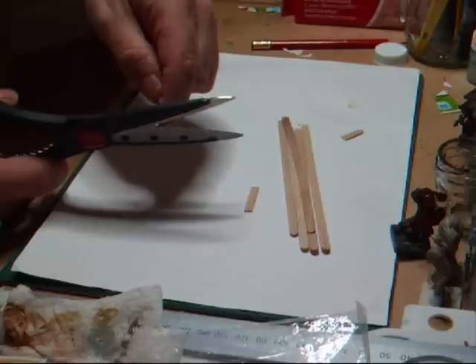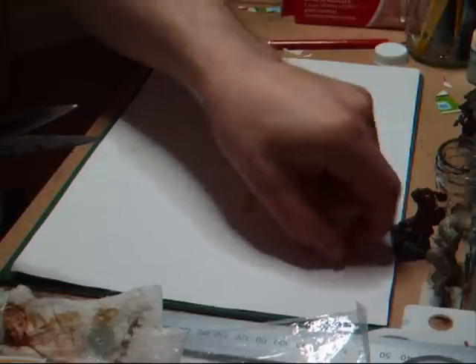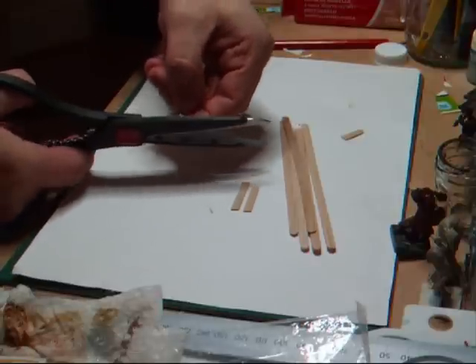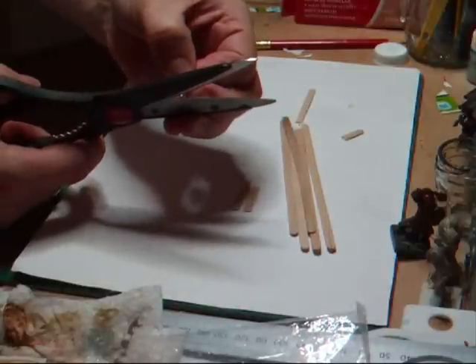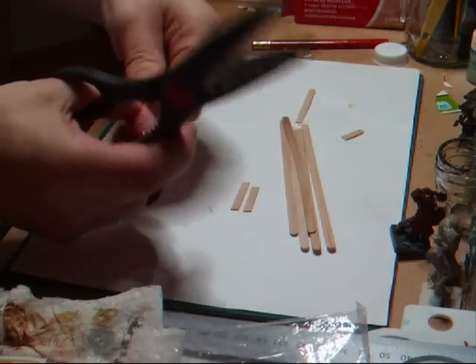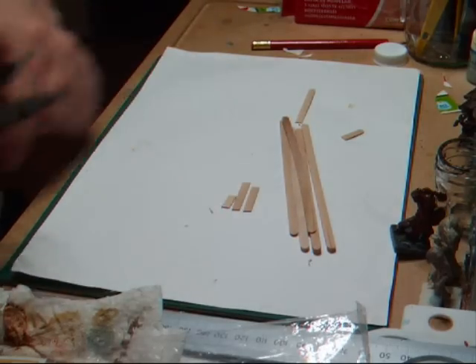Make some a bit longer than others, and some a little bit shorter, so we can get the variation in length that we need. Go ahead and cut out a whole bunch of these, enough that you think will cover the shape of the door that we're looking to cover.